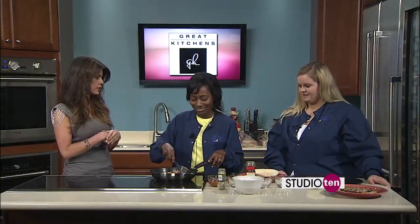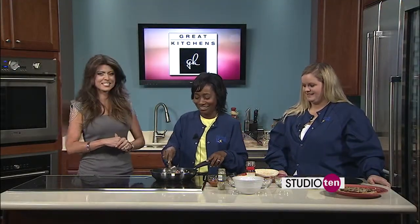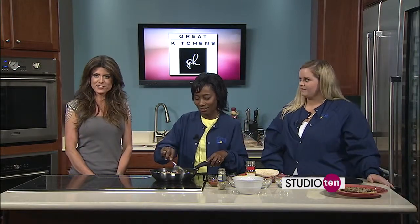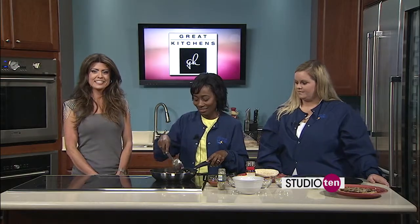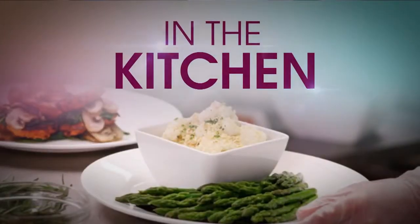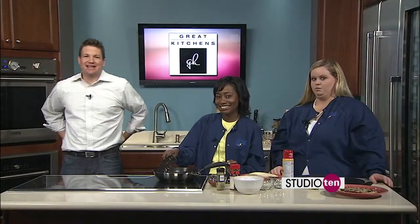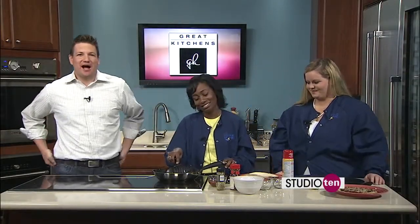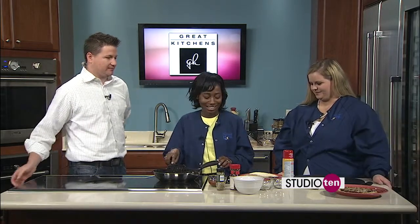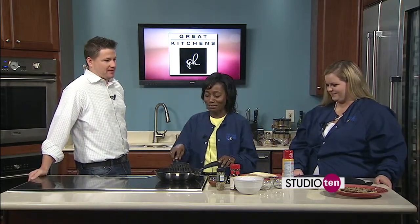The recipe is available on the Studio 10 tab on Fox10TV.com. Back in the Great Kitchen set with Patrice and Ryan from DaVita Dialysis — they're working on a pita pizza, a healthy version that's diabetic and kidney-friendly.